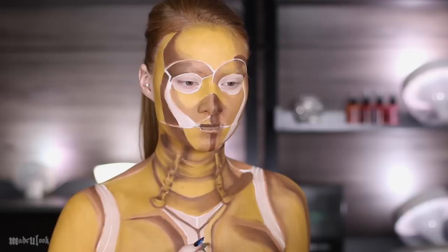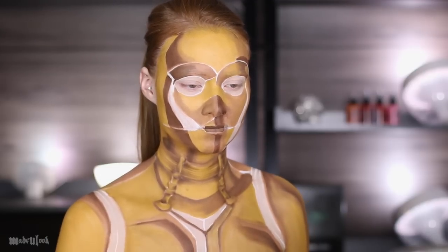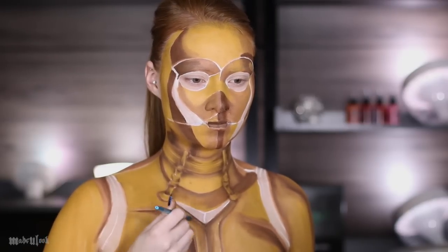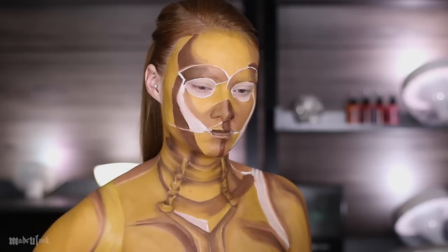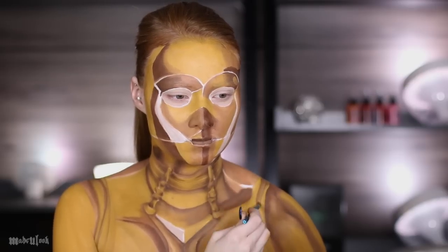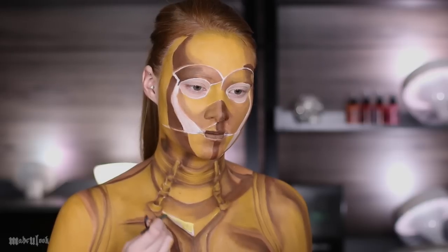Moving on to where it connects in his chest, I'm filling in one section using that same yellow, but also shading with brown. I'm doing the same thing to the other side, but shading a little bit less. You want to shade where it comes to its deepest point, which is going to be at the center. I'm then filling in one of the top sections using that same yellow and leaving the other one blank for now. While I still have the yellow out, I'm filling in the ridges on his shoulders and then also filling them in using brown body paint.